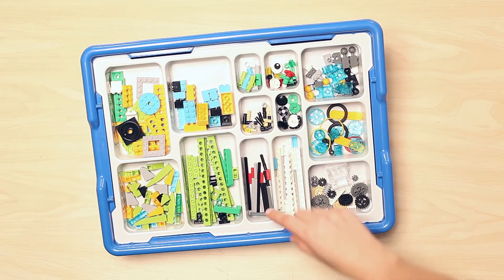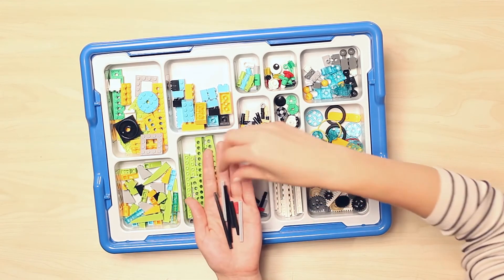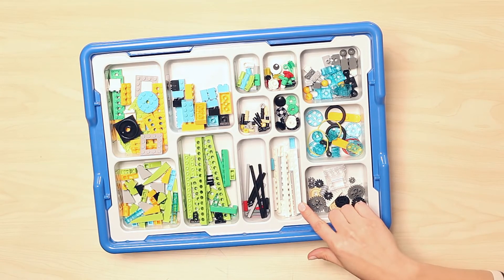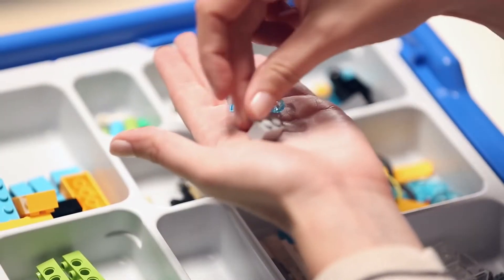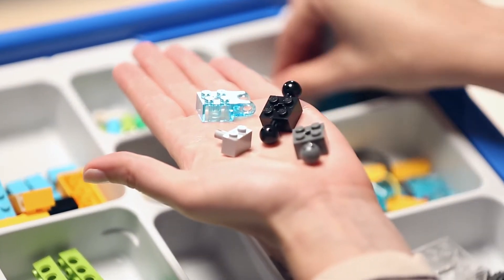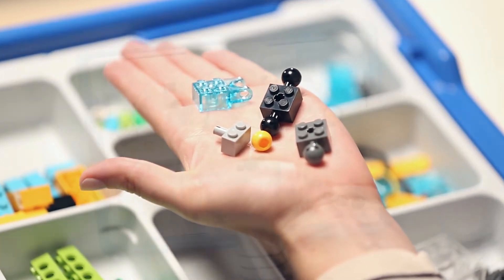Moving below again to the first long, skinny compartment, you will find all the axles in the set in a variety of lengths. The adjacent compartment houses all the plates that are only one stud wide. Going back up to the top, we have a place for our bricks with connection pegs, bricks with studs on the side, our studded beams with cross holes, and a series of bricks with ball joints and ball bearings.